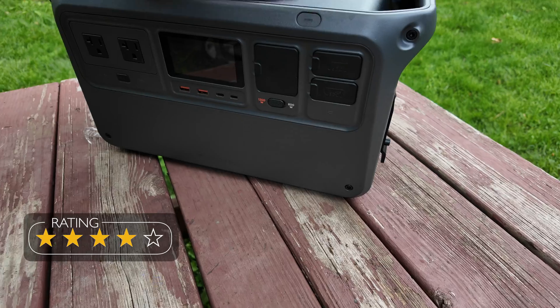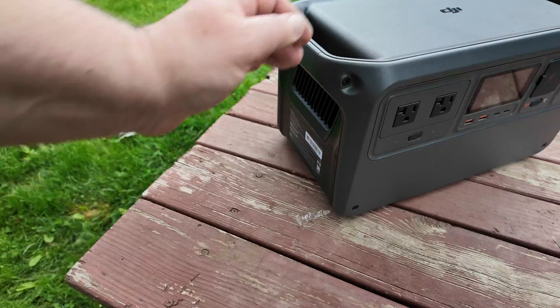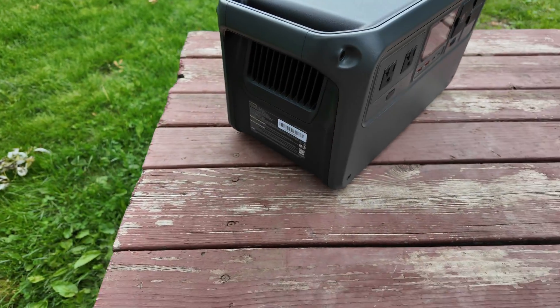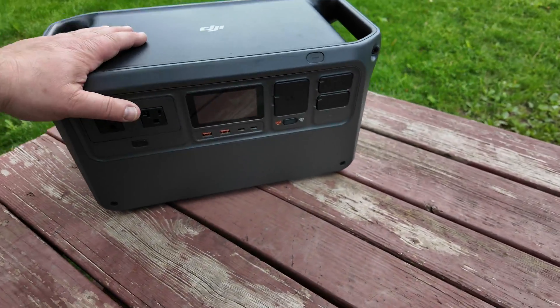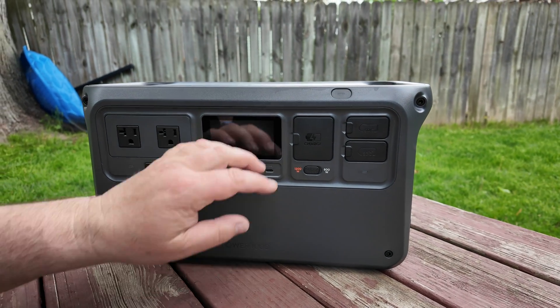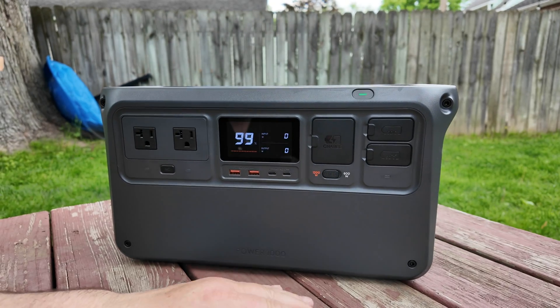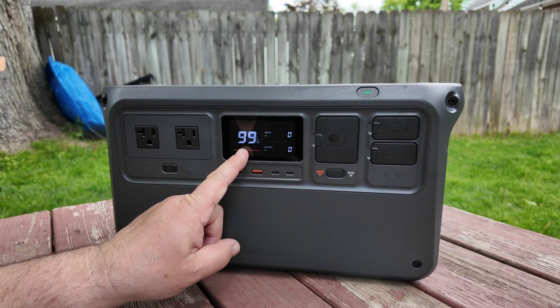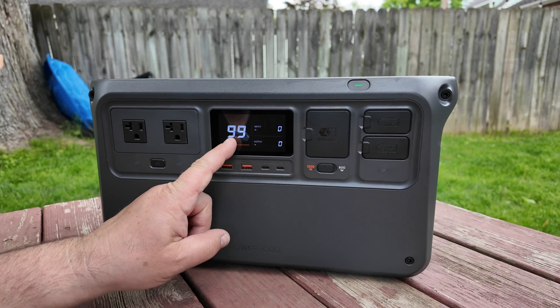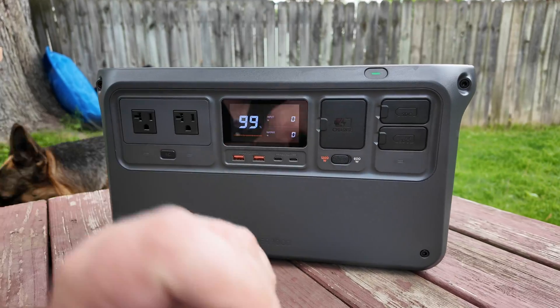This here is a new DJI power bank generator kind of situation. You can turn this thing on here — it beeps — and then you can see the charge is at 99 percent, no energy going in, no energy going out.